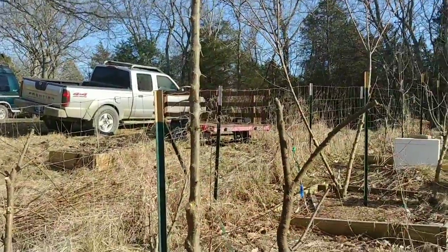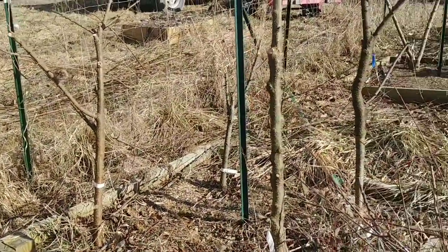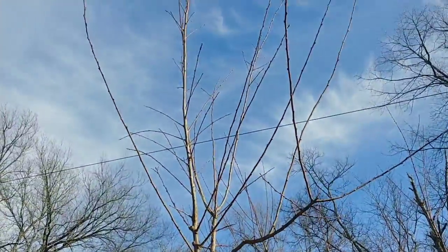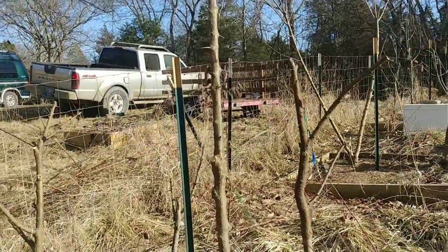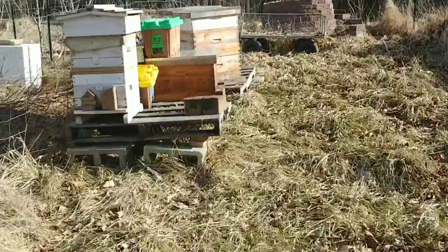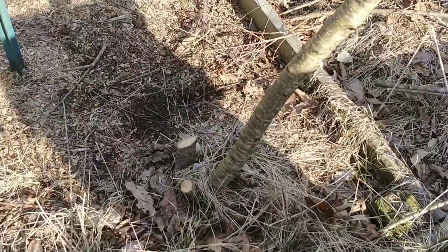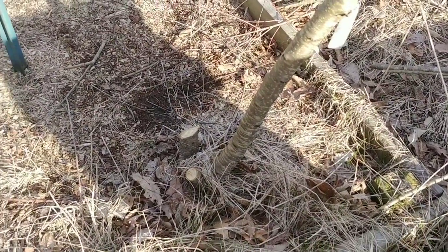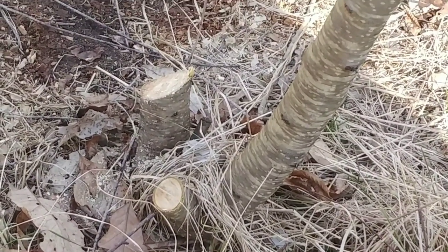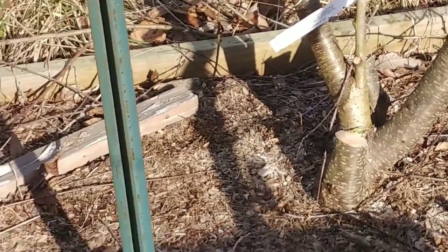My plums — three of them — I had to cut back nearly to the main trunk because the deer literally broke the tops out of all of them. This one right here is still in pretty good shape. Over by my peaches you can see how much I had to cut out of them. The smaller branch is about an inch and a half in diameter, another is about three inches, and there are two more over there that were about three inches in diameter.